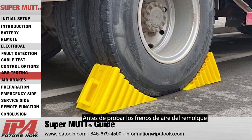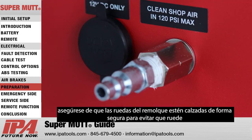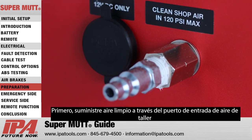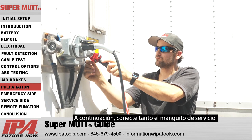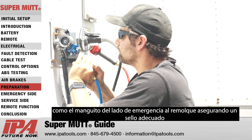Before testing trailer air brakes, ensure that the trailer wheels are safely chocked to prevent rolling. First, supply clean shop air via the shop air input port. Next, connect both the service and emergency side glad hands to the trailer, ensuring a proper seal.